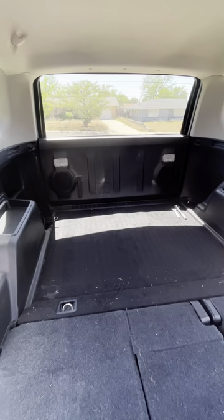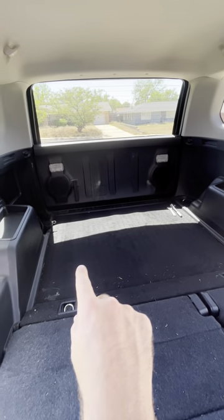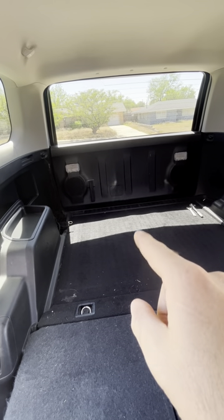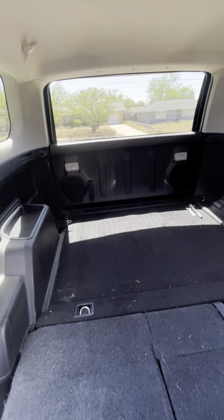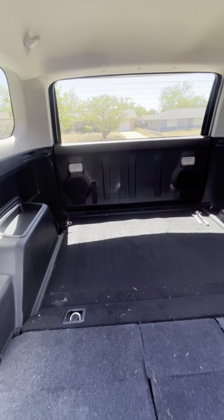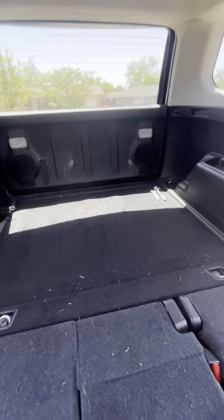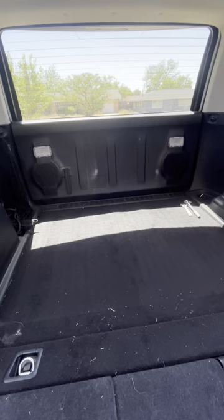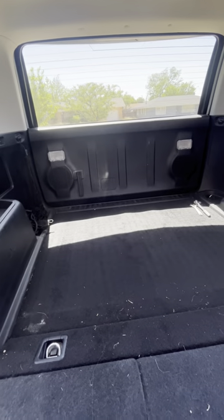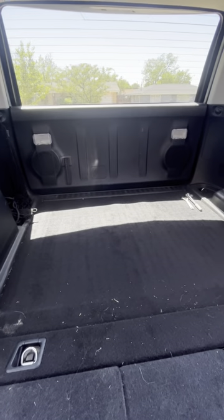The final measurements most of you will use if you do the same style of platform: the width inside the wheel wells is 43 inches, and the length from the back of the seat to the back of the door is 41 inches. If you do the carpet route like I'm going to, once you wrap the carpet around the wood it'll fit snug inside those wheel wells and blend in with the black interior. I'll provide a little sketch of all the dimensions so you don't have to go through the entire video to find them.